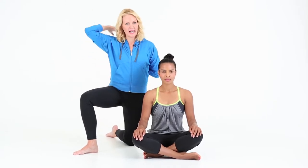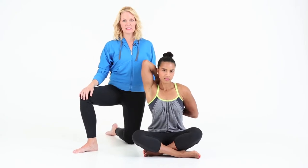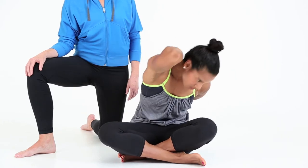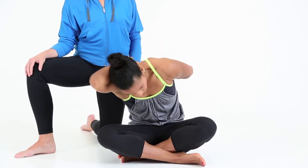Try to clasp your hands behind you as close as you can get. Start by taking a deep breath in, lifting up, and then swing your body from one side around the front, back up to the other side, and then come back over the other way.